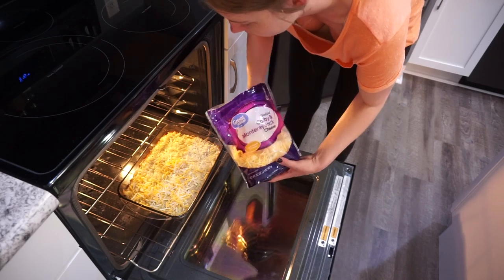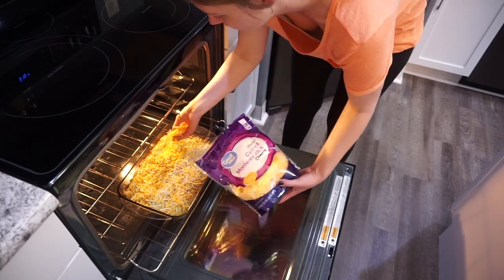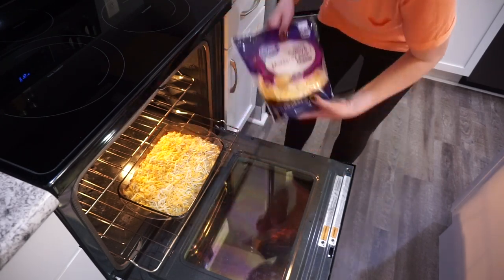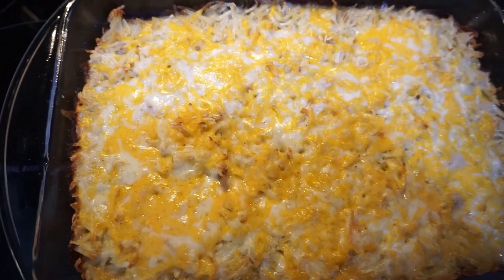This was seriously so good — like loaded cheesy potato goodness. My husband said he actually preferred this to tater tot hot dish. So definitely give this one a try. It was really good for just a made-up recipe. Definitely recommend this one.